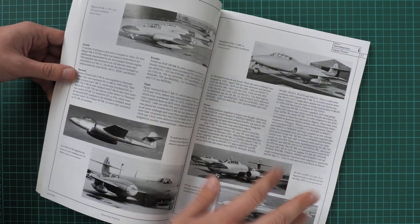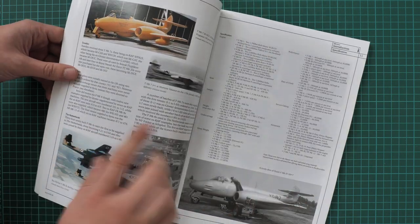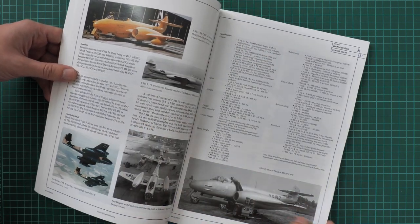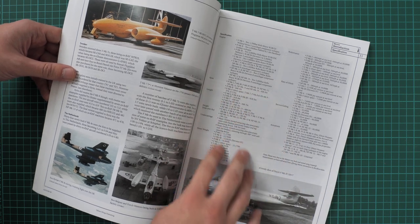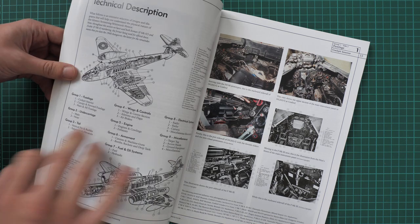Then we have Egypt and France, Canada, Israel, South Africa, Sweden, and the Netherlands. Also here you can see some specification data for this aircraft and its various options.